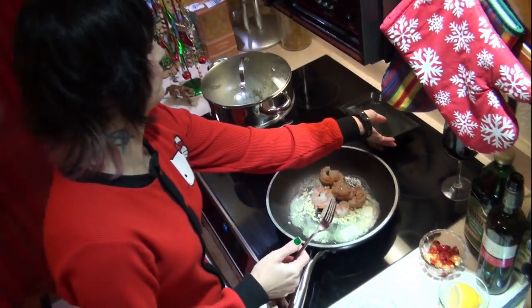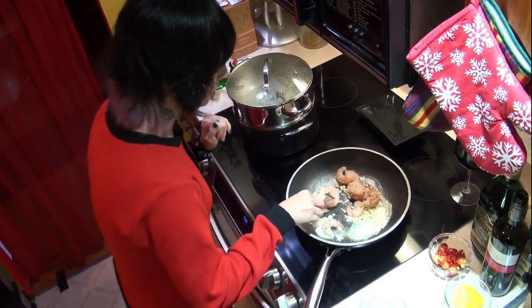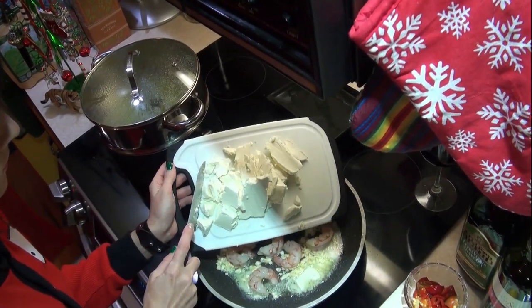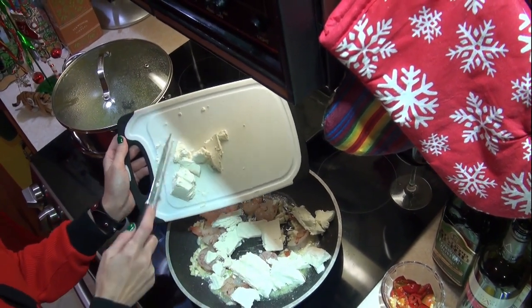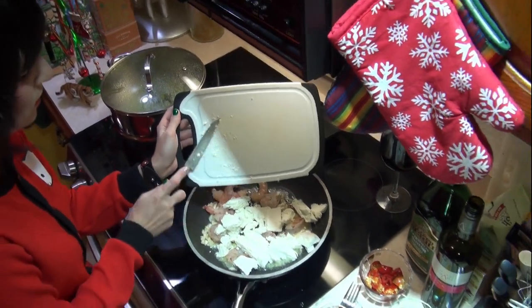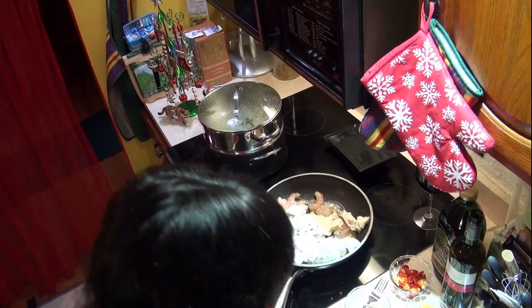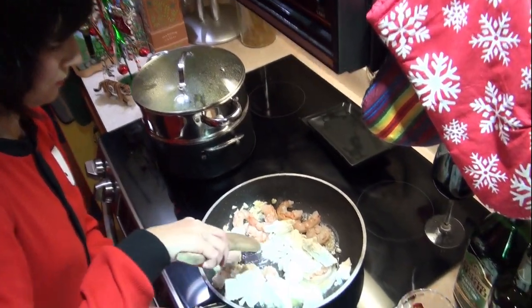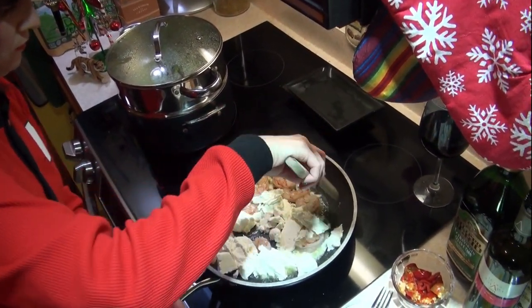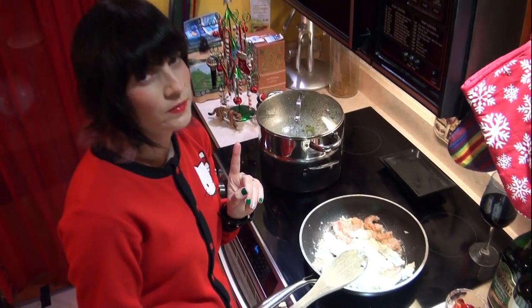I want it to be kind of on the wet side when I add my cooked cheese. I think it's about ten ounces — I'm going to go ahead and just do it all. We're going to want to melt this down a little bit before we add more ingredients. I want my garlic to be kind of half cooked because I want it to be garlicky as hell.